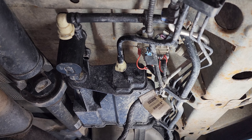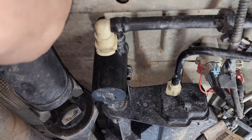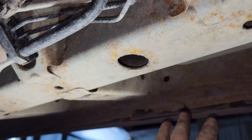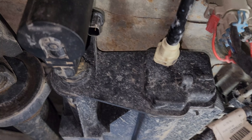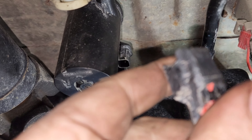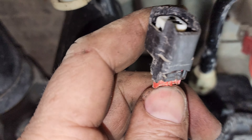2013 Cadillac SRX4 vent solenoid valve — it's right under where your driver side door is. In order to get this off, you'll have to pull out the safety tab, unless it comes out easy.